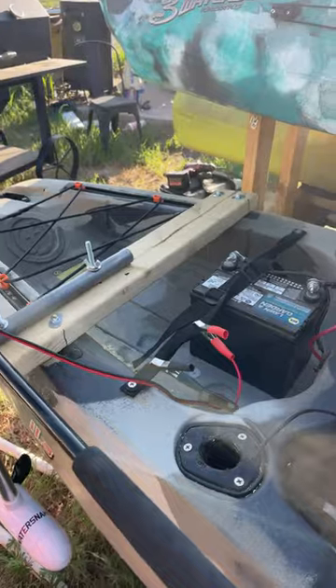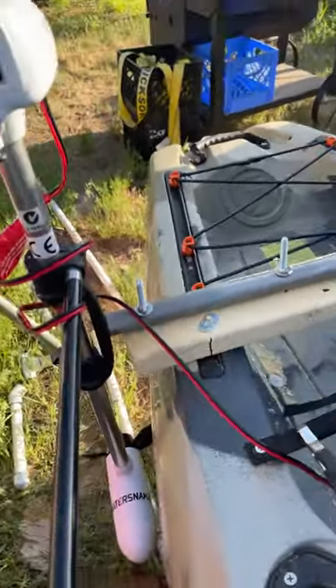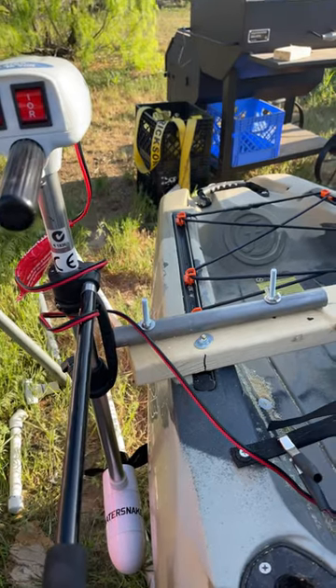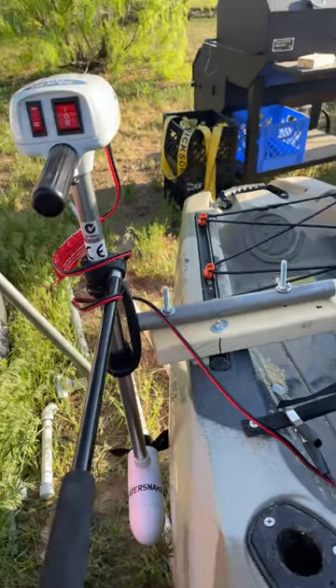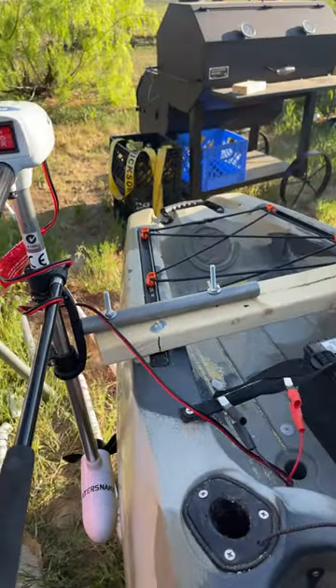I used a two-by-four back here, bolted on these rails, and then I drilled two holes through the pipe. That way it wouldn't come up out of the water, because the other bracket they gave me — it was so weak the trolling motor was hopping up out of the water.